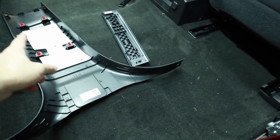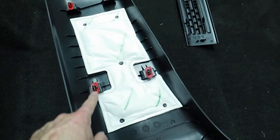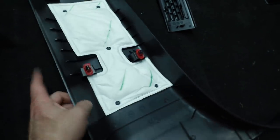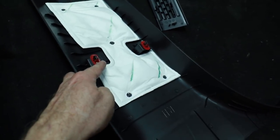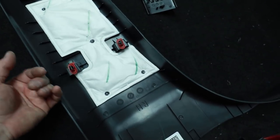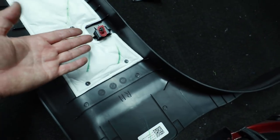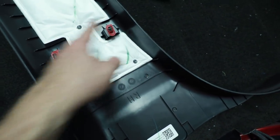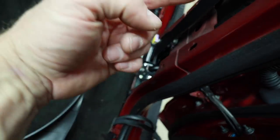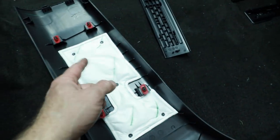One more piece to get off is the B-pillar mount. Start at the top and slowly work your way down. It has four red clips — plastic clips with metal clips attached. These love to go flying, so get in there with your panel tool and pop them off. Always go from the side you want to remove the clip on — putting too much stress on the other side is what causes them to fall off. If they do fall, you can usually find them down at the bottom and snap them back into place.